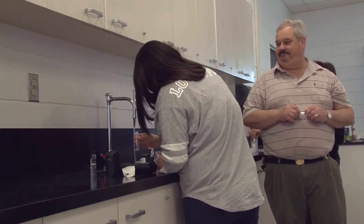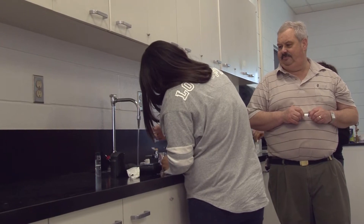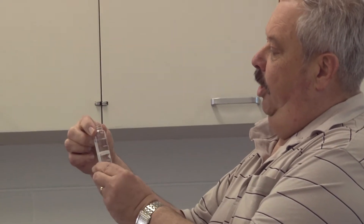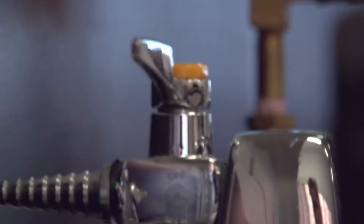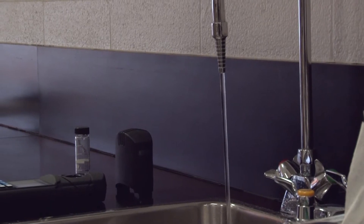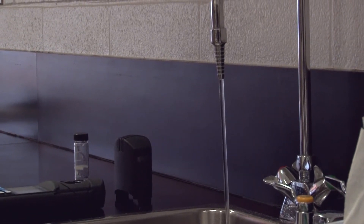This test requires a 25 milliliter sample. 25 milliliters is marked right here on the bottle — it can be a little bit above or below, it's not critical. Make sure your tap is run long enough to get a composite sample that is representative of your distribution system.